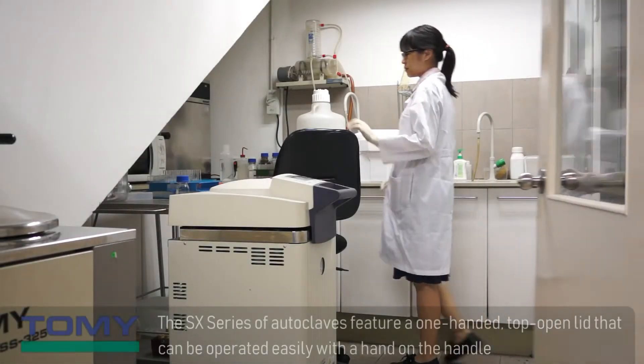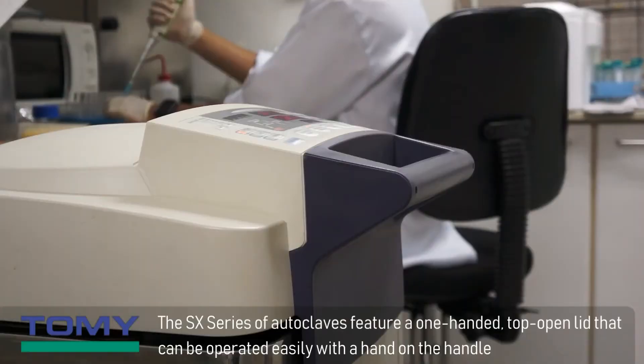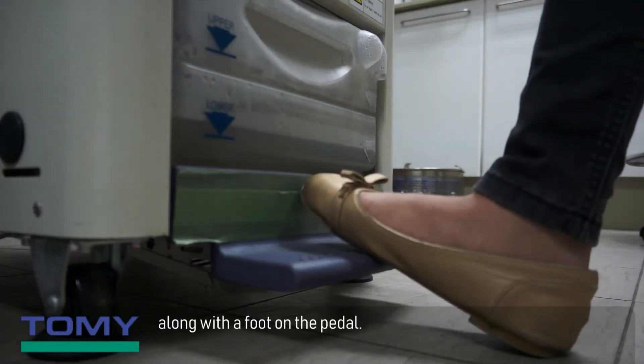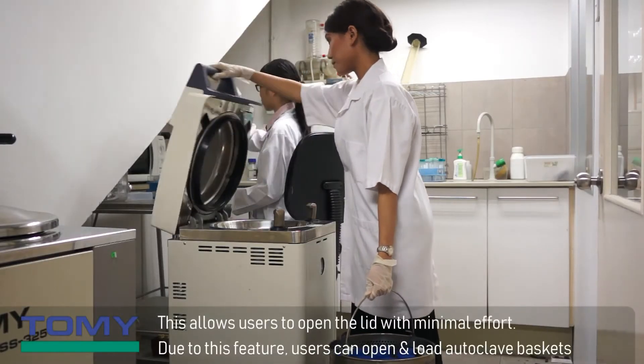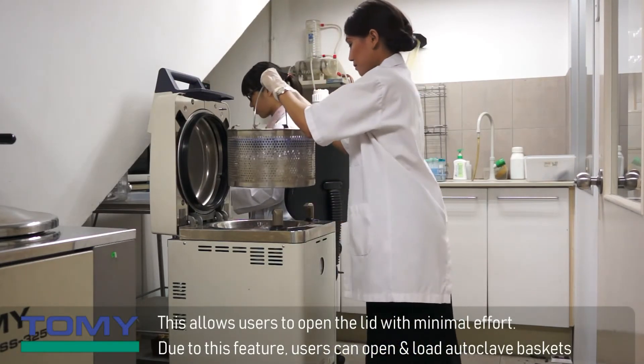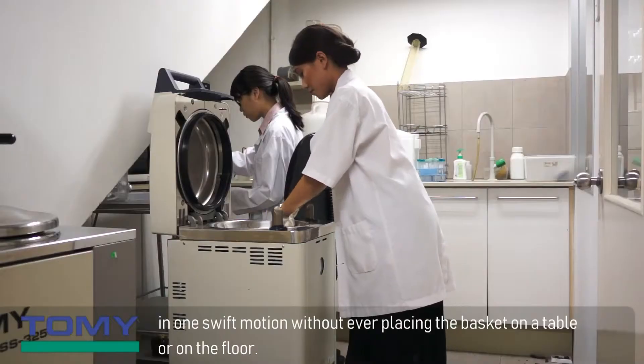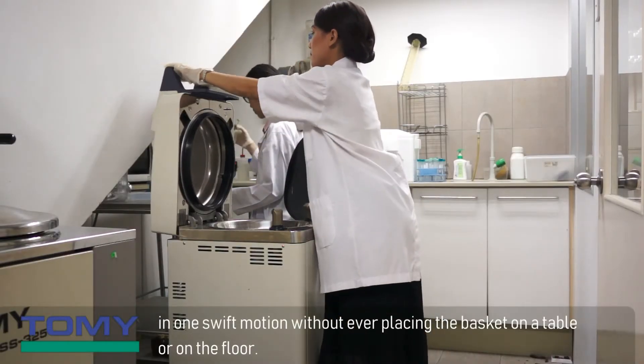The SX series of autoclaves feature a one-handed, top-open lid that can be operated easily with a hand on the handle along with a foot on the pedal. This allows users to open the lid with minimal effort. Due to this feature, users can open and load autoclave baskets in one swift motion without ever placing the basket on a table or on the floor.